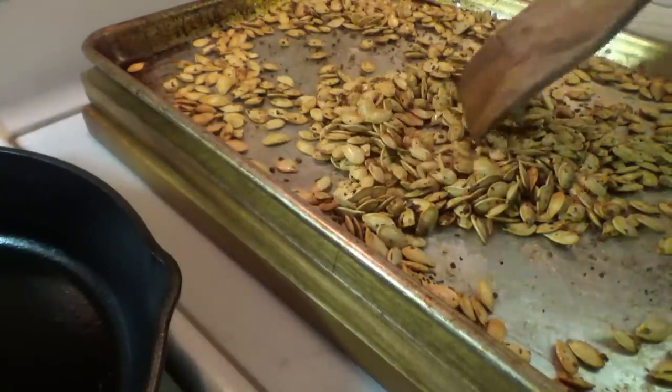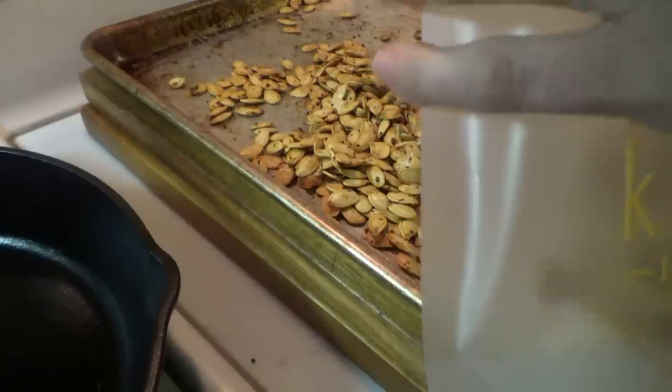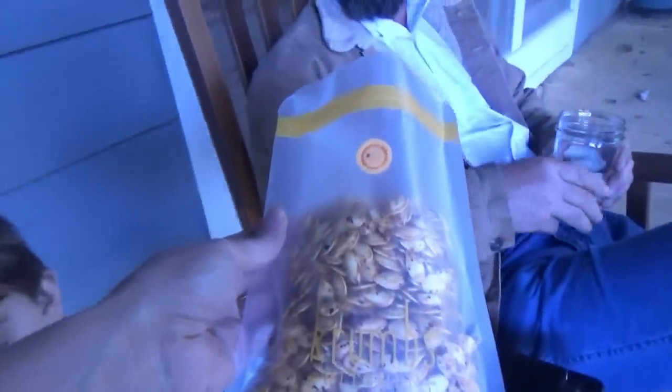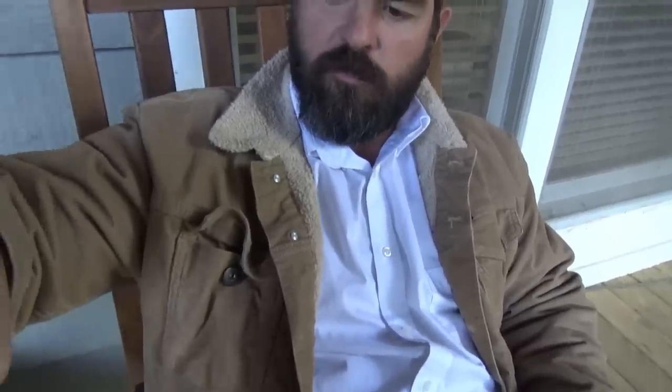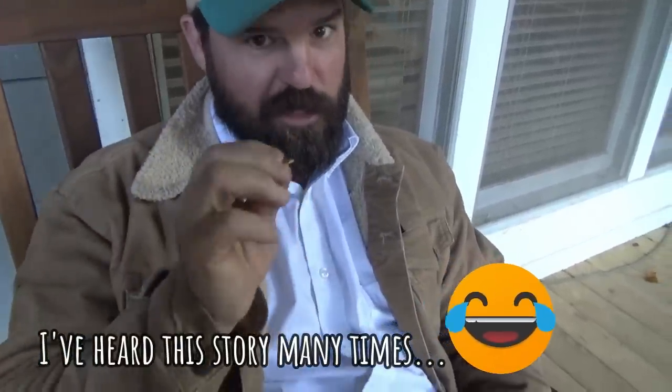Alright, pumpkin seeds are done. You hear how crispy they sound? Let me put some of them in here. I think I can put them all in this bag. Do you just eat the whole thing? You can eat the whole thing or you can break it open and get the inside out - or just eat the whole thing. Reminds me of a time when I was a child. My daddy was hauling cows out to Seymour, Texas and I didn't know how to eat crab legs.